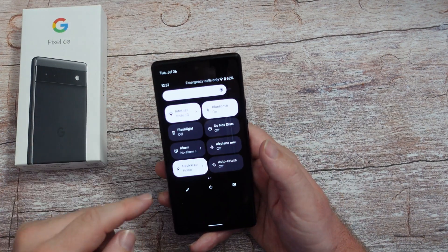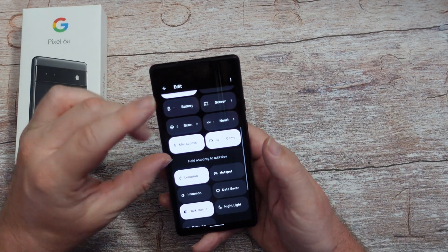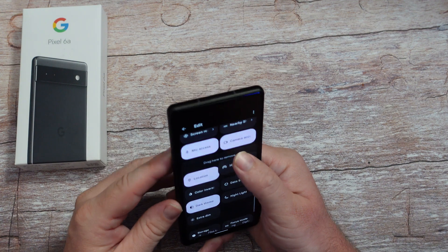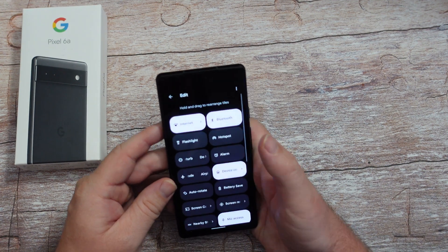Swiping down from the top twice, hit the pencil and you can remove some of these if you want. From here up is everything I have in my quick toggles, but maybe I want hotspot to be up there - hotspot is important to me - so just click and drag it to where you want it.